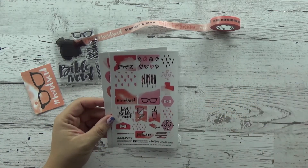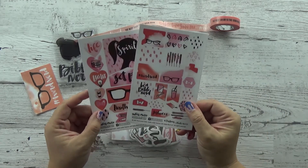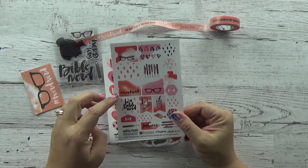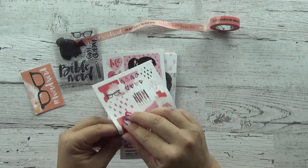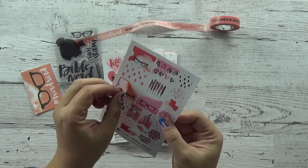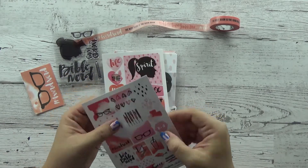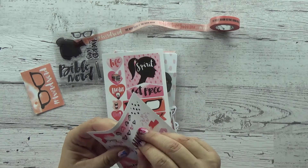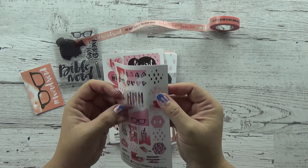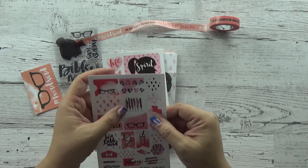You don't get the clear block, by the way — I was just showing you that. So you get these two sticker sheets, and you're getting six tabs with it this month. You just take the tab off like that. These are kind of clear. You can use the tabs in your Bible — they're so fun. You fold them over. So you're getting six tabs.